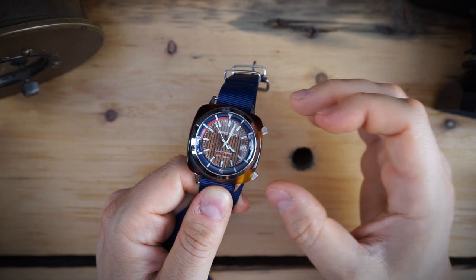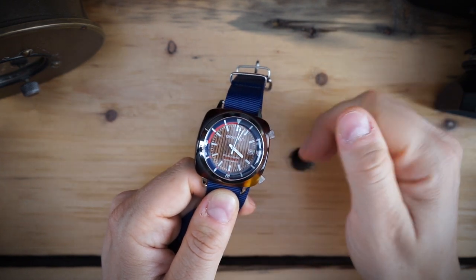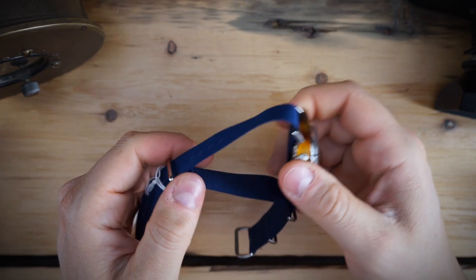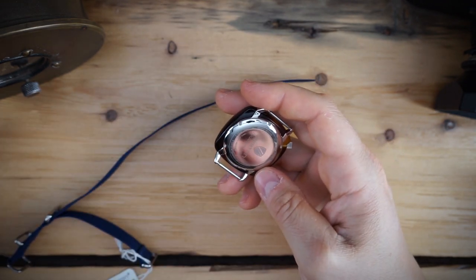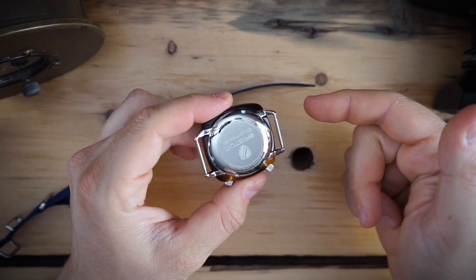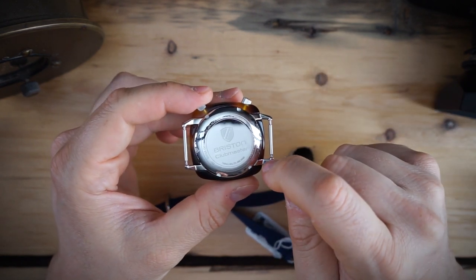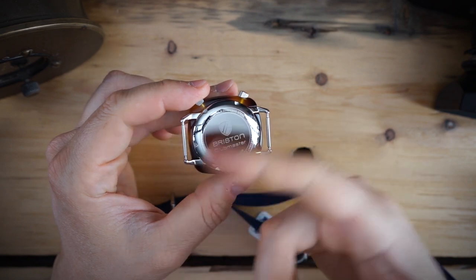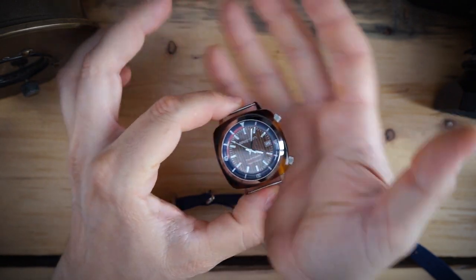The crowns are somewhat shrouded by the acetate, which actually acts as protection for them. There's a domed K1 hardened mineral crystal on here. Looking at the back, the lugs connect to the inner metal case, and the caseback is screwed down in stainless steel. It's just an interesting and unique little watch overall.